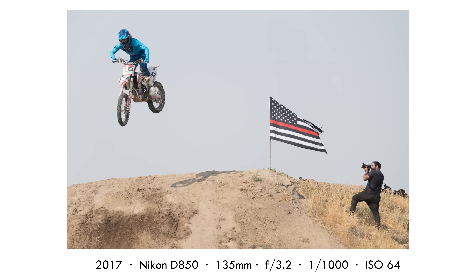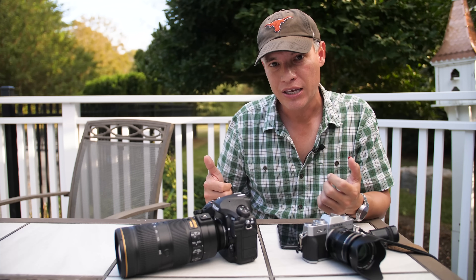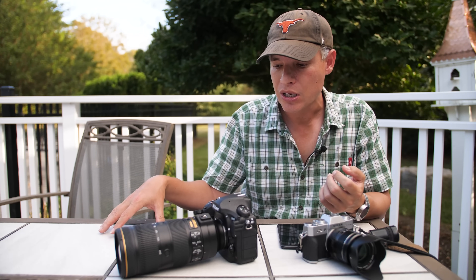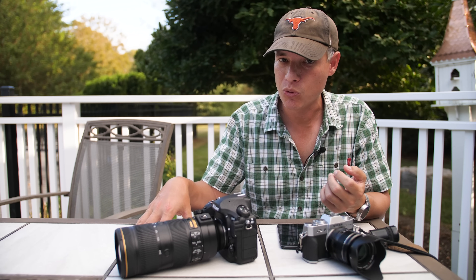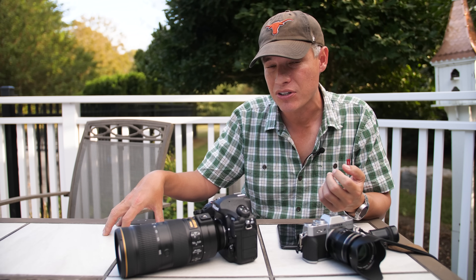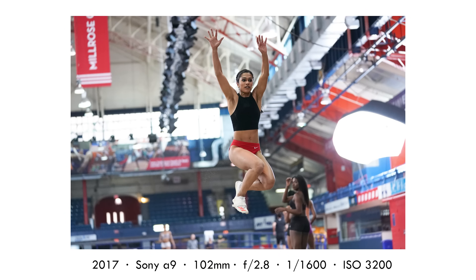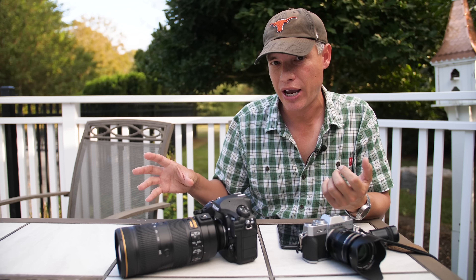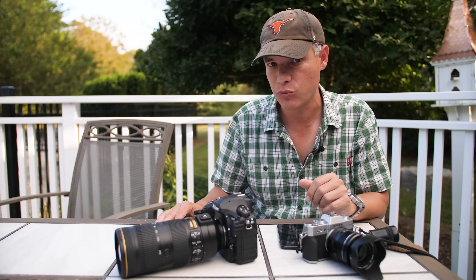If you have too much motion blur, use a faster shutter speed — maybe jump up to 1/320th or 1/500th. If everything's completely frozen and you want a little more motion blur, slow down to 1/160th. For high school, college, or pro sports I'll be faster — maybe 1/1000th or even 1/2000th if I'm close and the action is really fast. I don't find many situations where I need to go faster than 1/2000th, but it's personal, depending on how much movement you want to show.